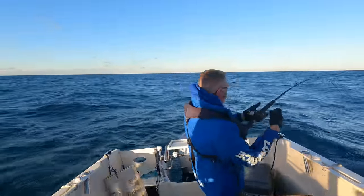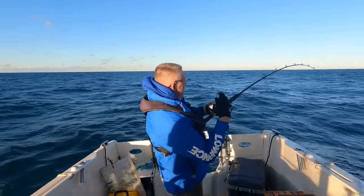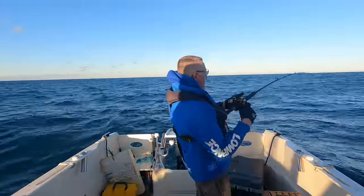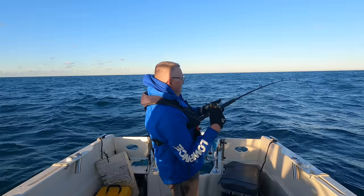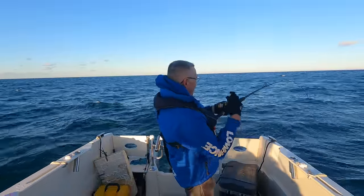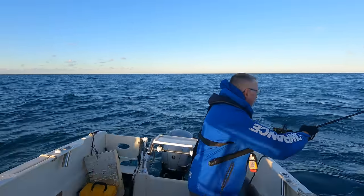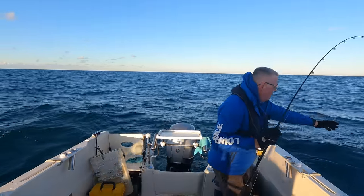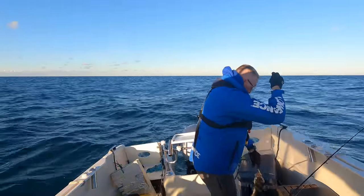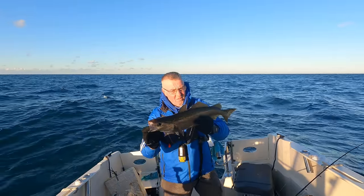Not that far out - there we go, nice! It doesn't feel as big, but until they see the sky and the light, then they start fighting. Yeah look, it's just kicking now. I'm just coming up to the leader. He's only a small one but still perfectly fine. They're still nice - really beautiful colours on it.